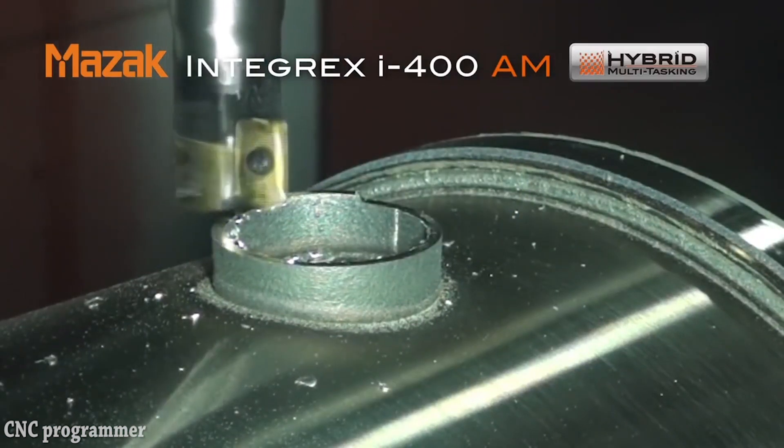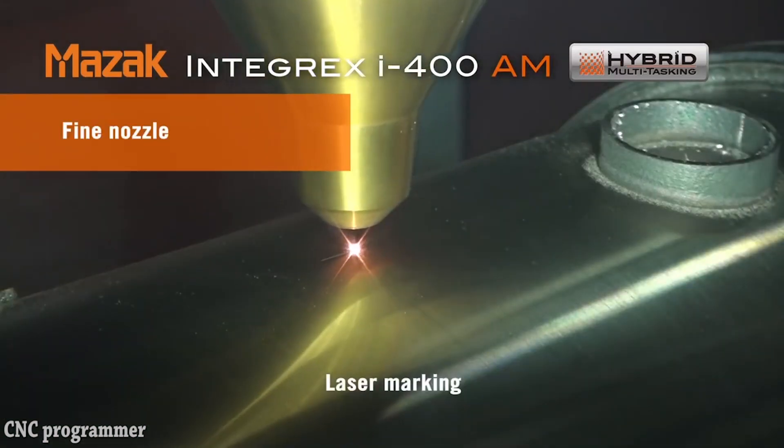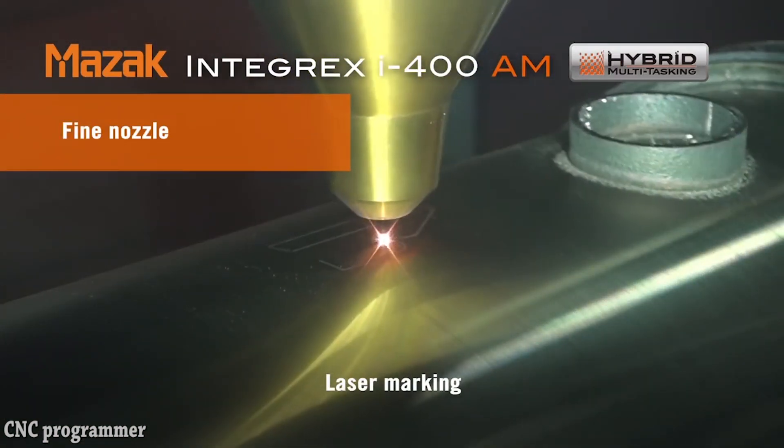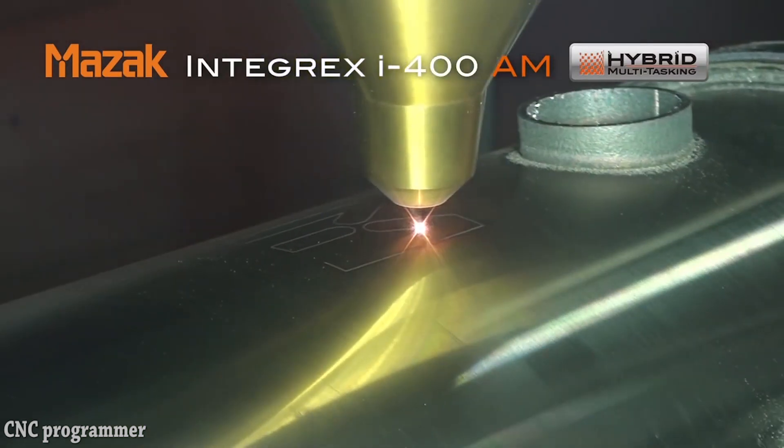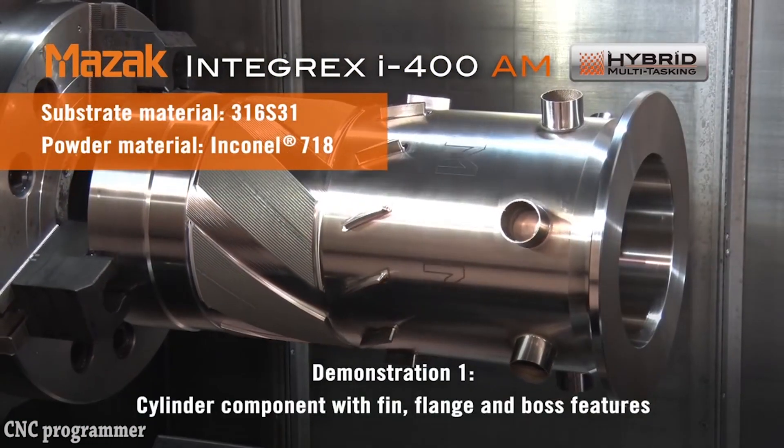Perfect for small lot production of very difficult to cut materials, this hybrid multi-tasking machine uses its additive capability to easily generate near-net shape component features and then completes them via high precision finish machining operations.